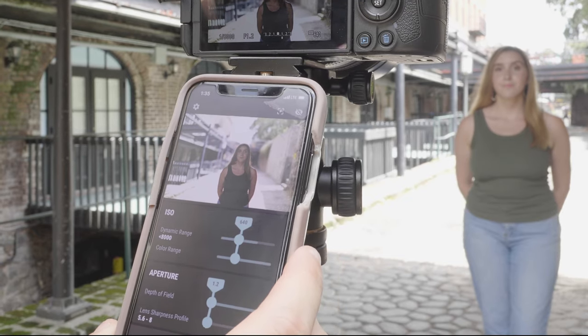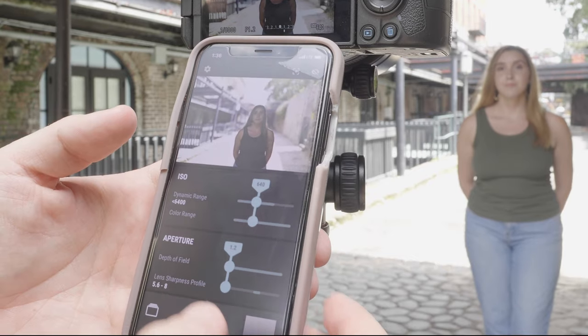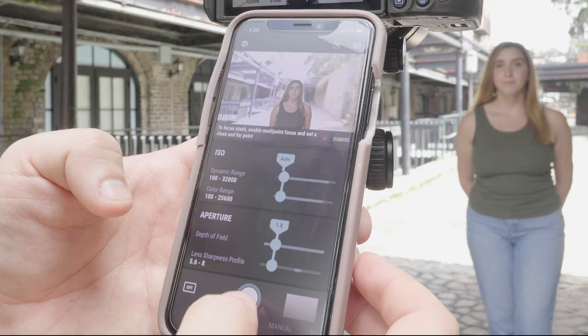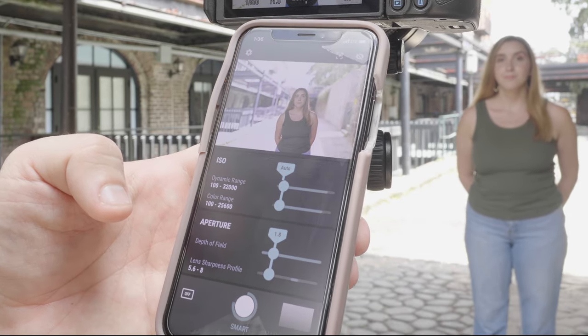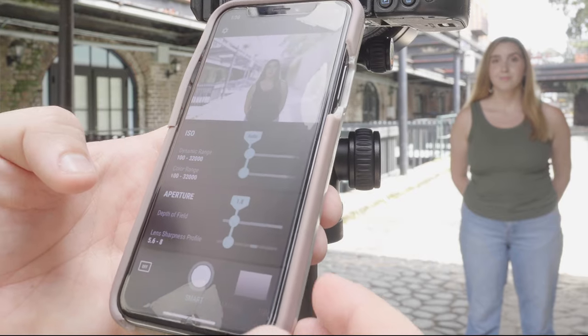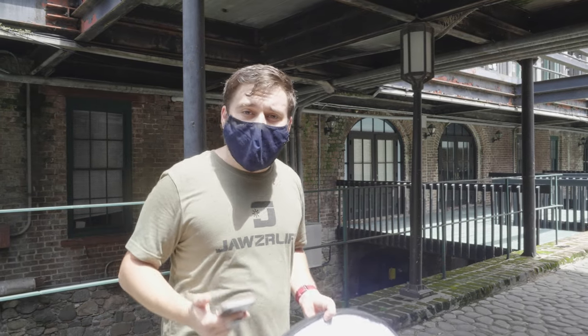I want it to lock onto her face and it did. She's pretty dark with a really bright background, so I'm going to take a smart photo and see what it does. You have to take focus stacking off to use single point. It snapped the photo — let's see if it shows up in the gallery. There it is. It blew out the background completely but made sure she was exposed properly, which is interesting.